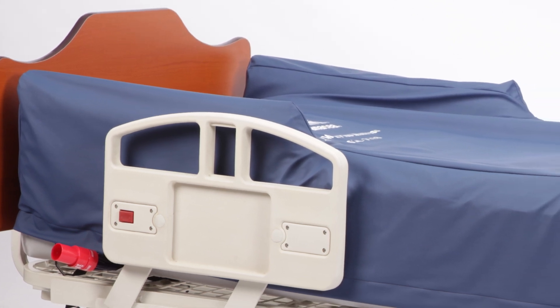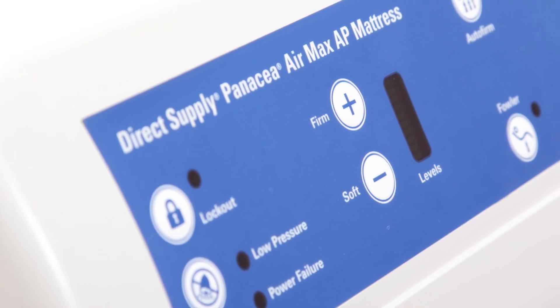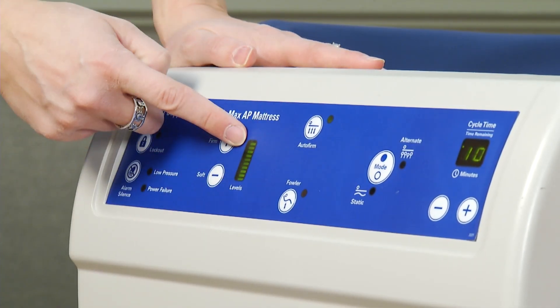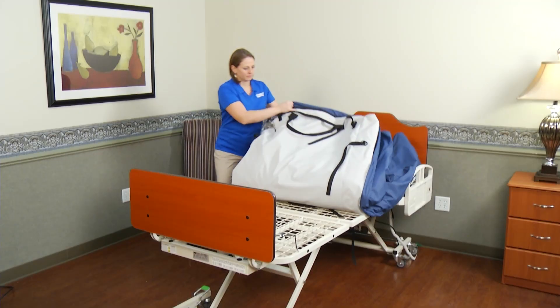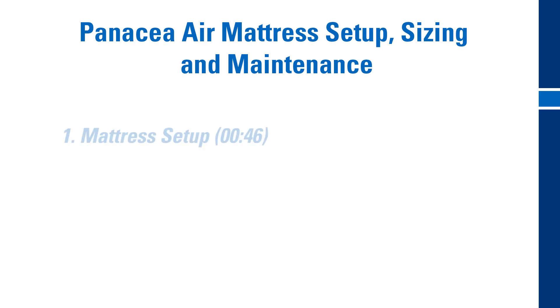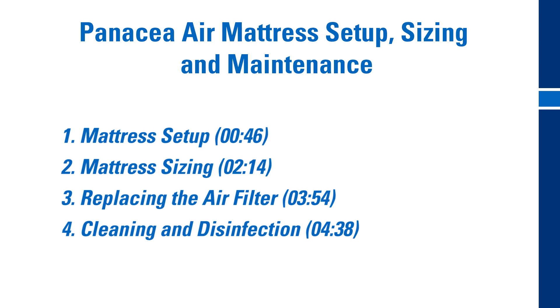If you are renting dynamic treatment mattresses today, you could start saving money tomorrow while also providing your residents a trusted sleep service used by thousands of caregivers across the country. Direct Supply Panacea mattresses offer optional side bolsters that help reduce the risk of falls from bed and entrapment, and they can be customized to accommodate bariatric residents as well as fit non-standard length and width beds. Plus, they are quick to set up and easy to maintain, so there's no reason to continue paying high rental rates to an outside party. This short video will show you exactly how to set up and maintain your own dynamic mattresses so you can start saving money in your community today.